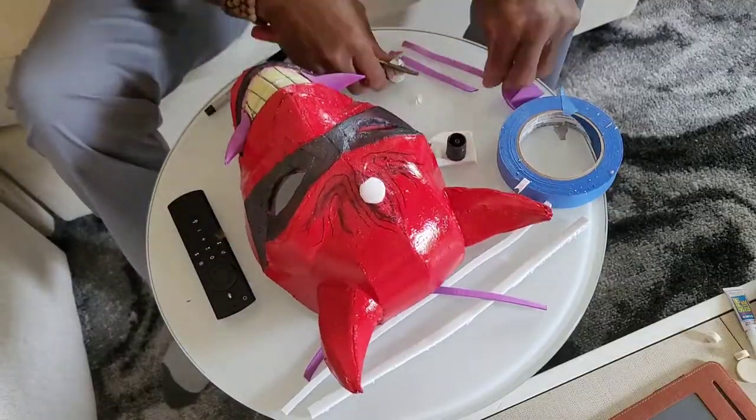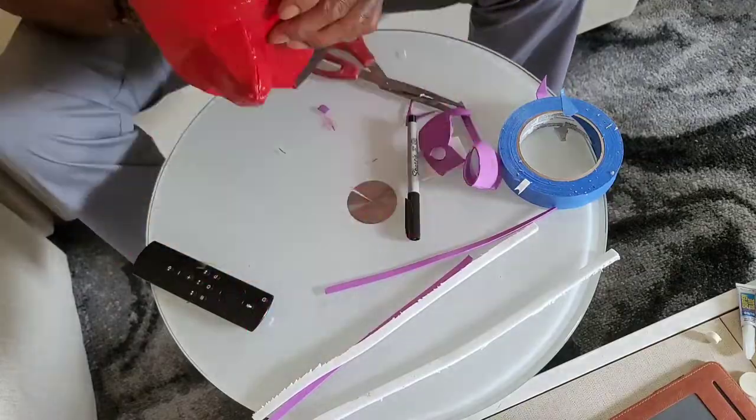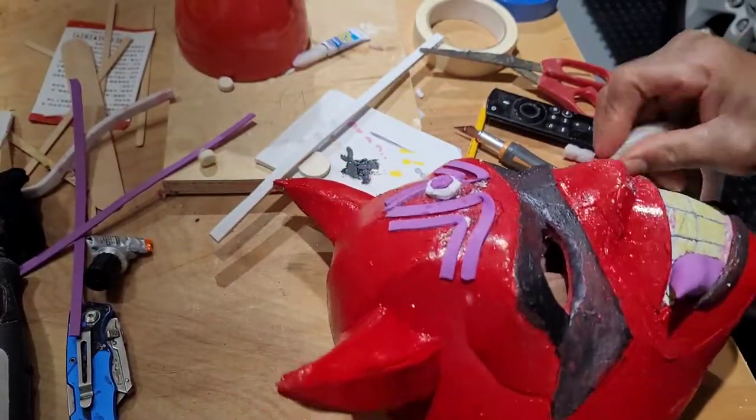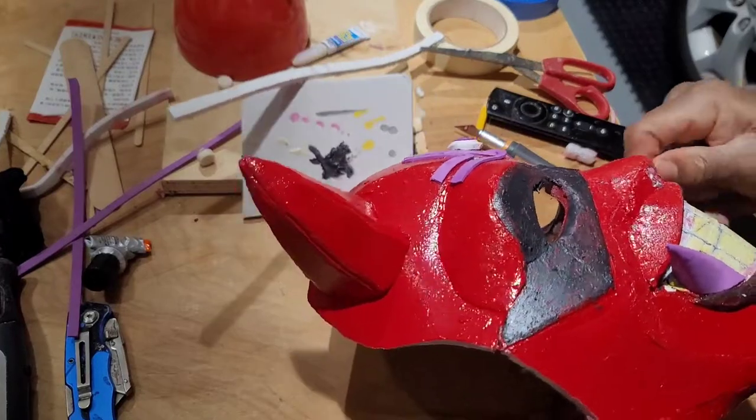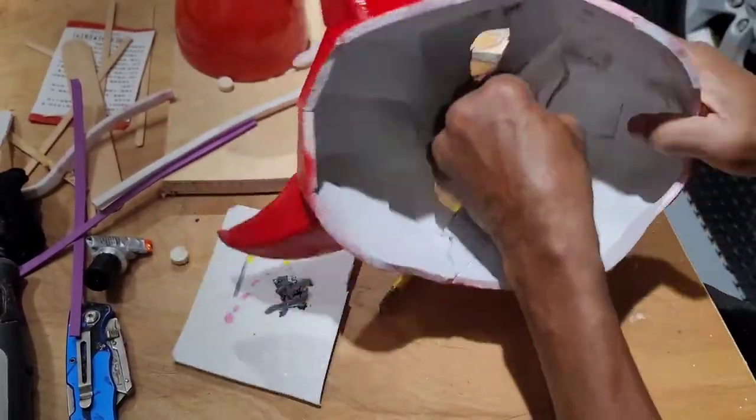I utilized some strips of 2mm EVA foam to add a tribal detail to the forehead. Then I utilized a piece of a foam dowel to create sort of a snake that'll be wrapping through his nostrils and out of his eyes.